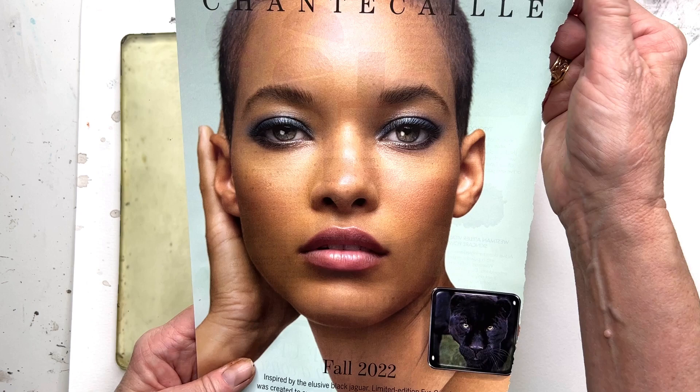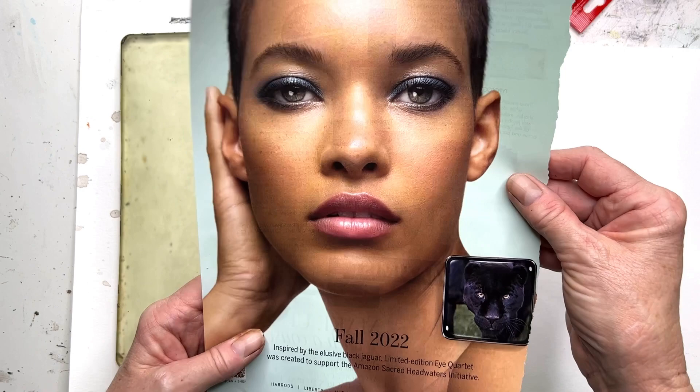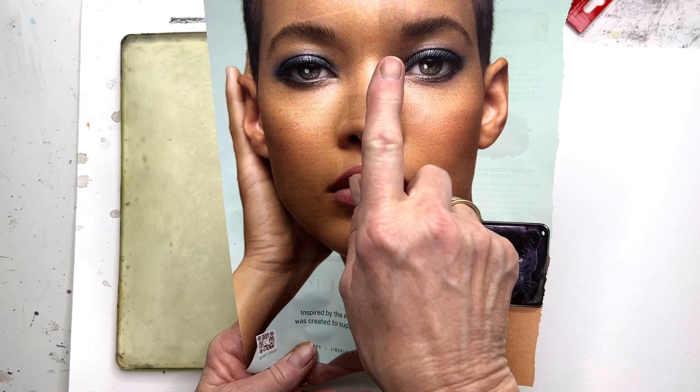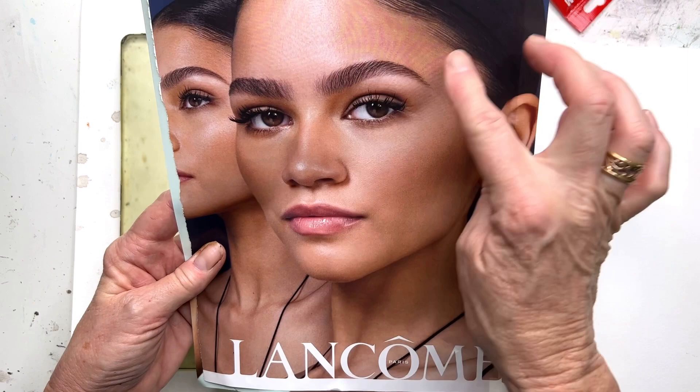So the first thing is a good quality magazine. I like Vogue — Italy, UK, British, Australia, France. They all are very high quality print. What you're looking for is a high contrast image. So this is a good one. Also this one.